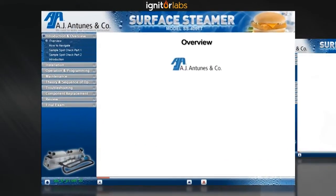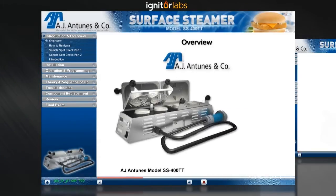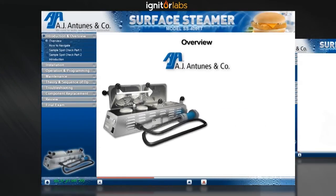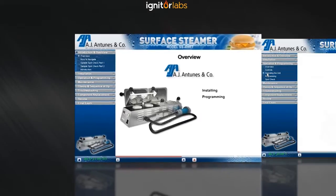Welcome to the AJ Antunas Model SS-400TT Surface Steamer Interactive Service Training Module. In this training module, you'll learn both the basics and the specifics of installing, programming, and troubleshooting.